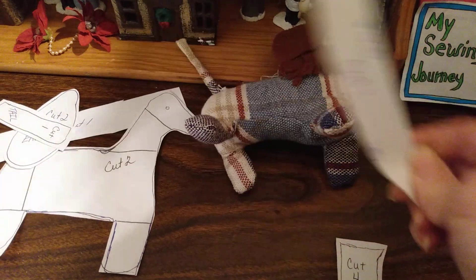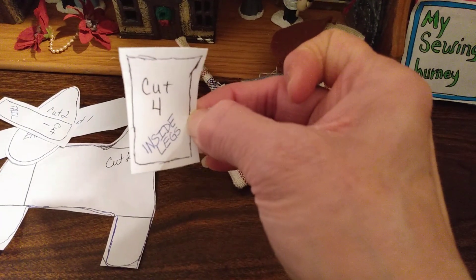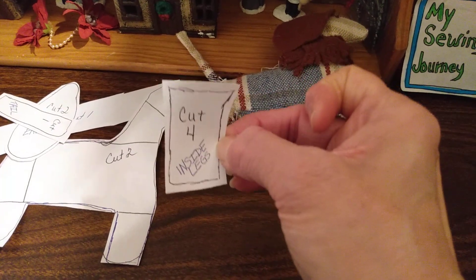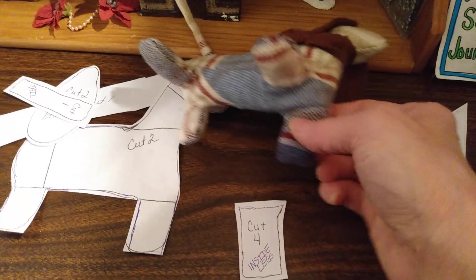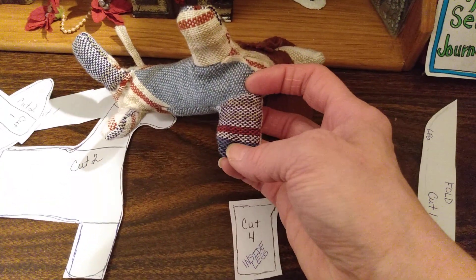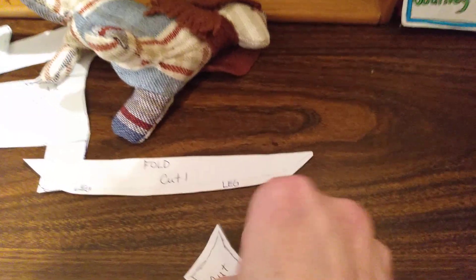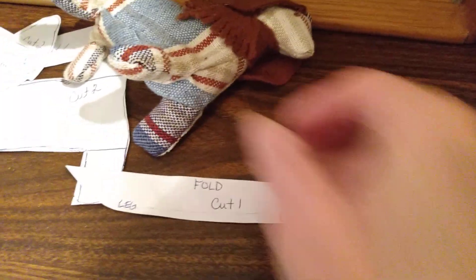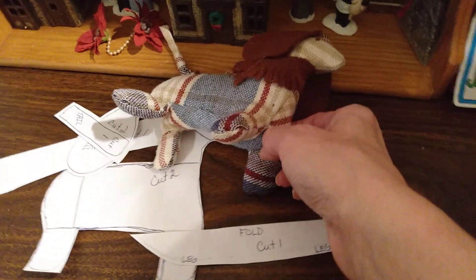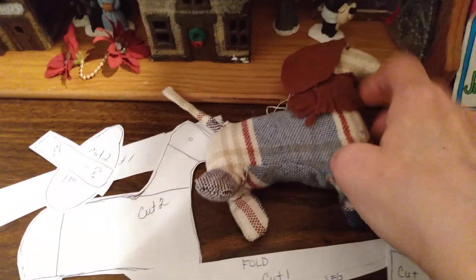I like to do mine on the fold, so I did my pattern to be on the fold. The underlegs, which you're going to sew to that underbelly — you're going to cut four little squares that match the inside here. I sewed mine on — you can see it says 'leg' there. I sewed mine on like that on all four sides before I sewed anything else. I did that first.